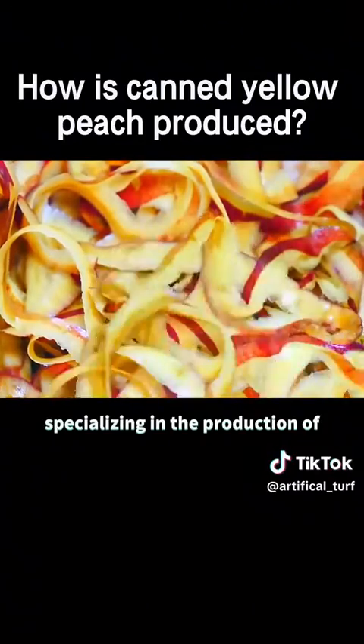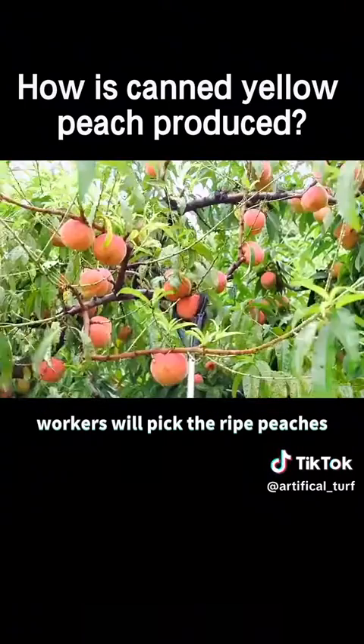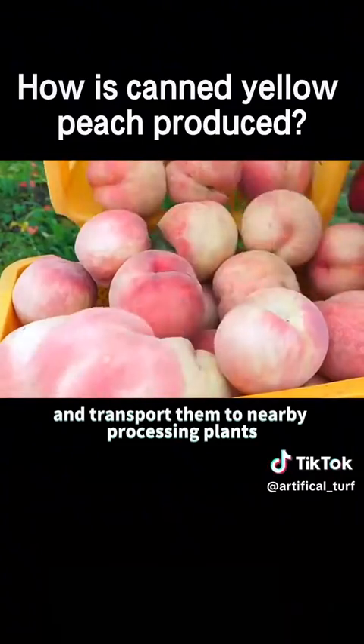This is a factory specializing in the production of canned yellow peaches. Every year when the peaches are ripe, workers will pick the ripe peaches, put them in accompanying trucks, and transport them to nearby processing plants.